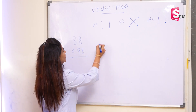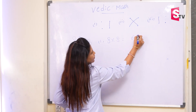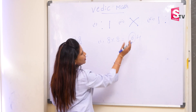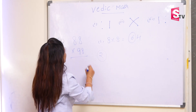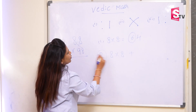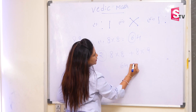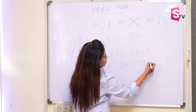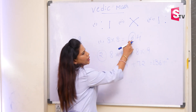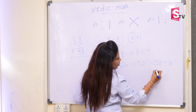So the first step is unit digit multiplication. Now 8 into 8. So that will be 64. We have to carry forward this first number to the next step. In the next step, we have cross multiplication. So 8 into 8 plus 8 into 9. So 8 into 8 is 64, plus 8 into 9 is 72. So if you add both of them, it will be 136. The carry forward number, that is 6, will be added here. So now it will become 142.